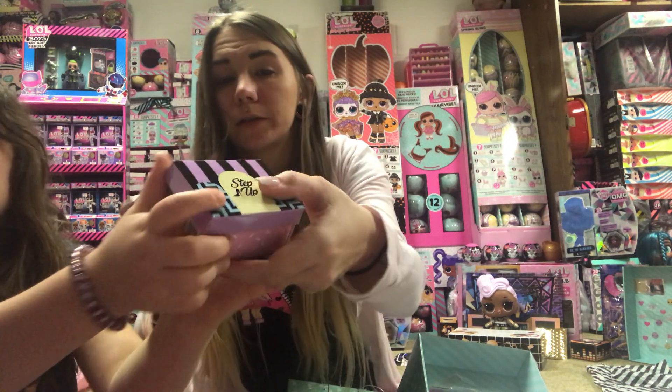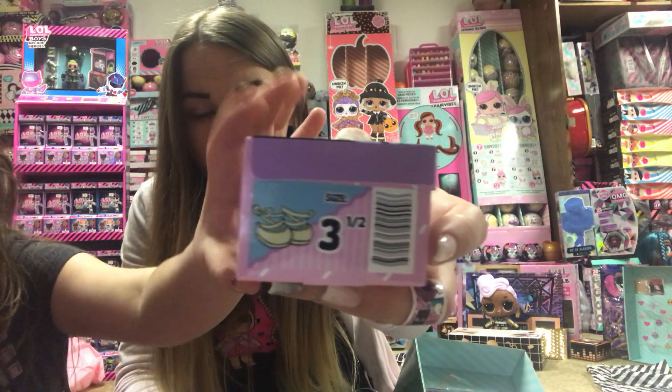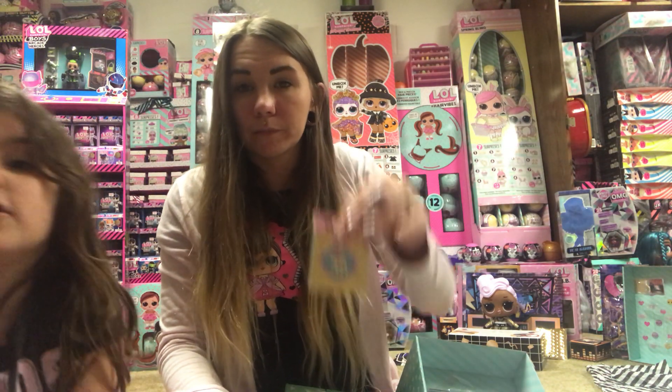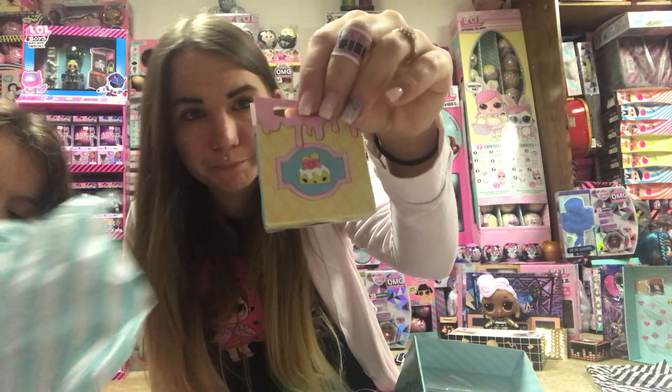Show them the box first. So there's the box, just like the OMG Dolls. It also has a stand. If you have a pretend checkout, you can pretend you're buying it. And then it comes with a little basket, like DJ did.